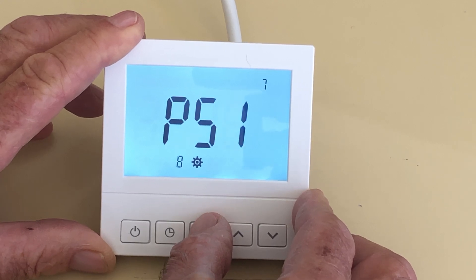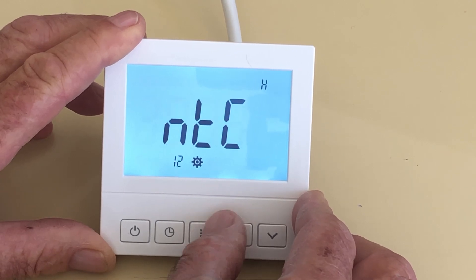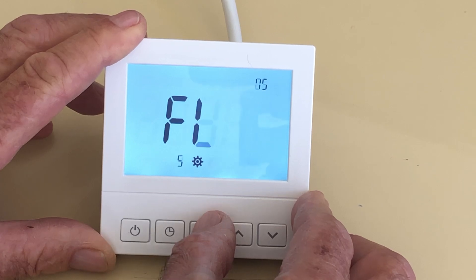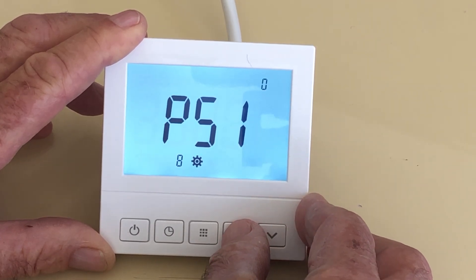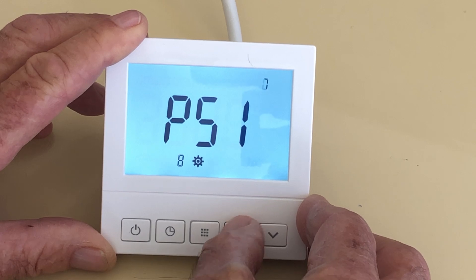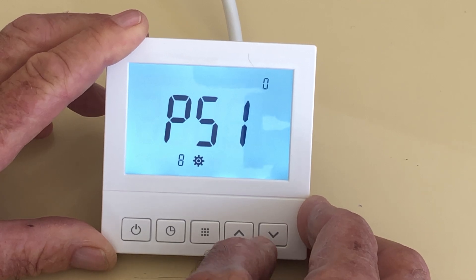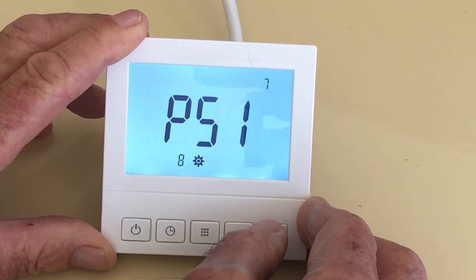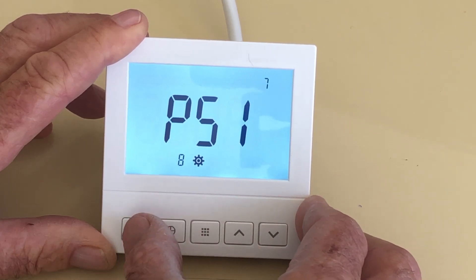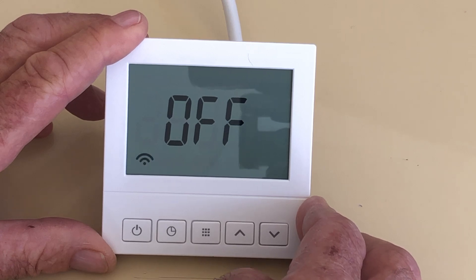But most of these you don't need to worry about. The one that's of critical importance is P51. Just push the center button to go through them until we get to P51. In the top corner you've got options of 7 or 0 — use the up/down buttons to change that. The 0 means it's permanently on manual setting; the 7 means it can be programmed for 7 days of the week. We'll put this on program so I can show you how to program it. Now that we've got that, we can just turn it off and that configuration setting is in place.